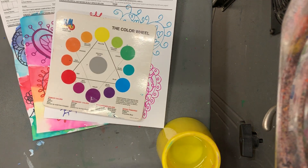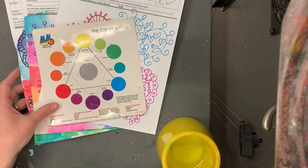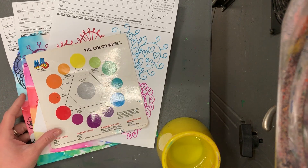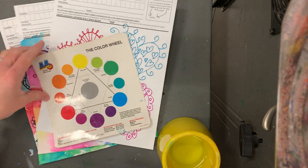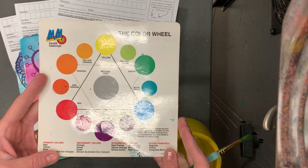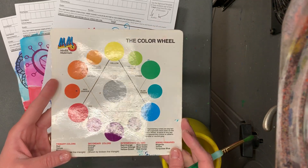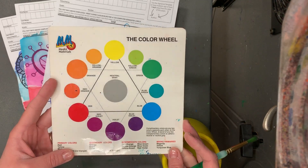Hello, my most amazing artists! We are going to do the most fun thing, which is our bleeding tissue paper on our Square One Art today. I've pulled out color wheels — they're at your table — because these are going to help you put down your bleeding tissue paper so that you don't make muddy colors or brown colors. You want bright, beautiful colors.